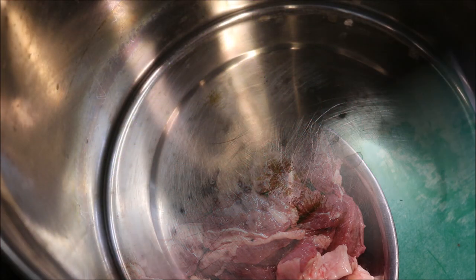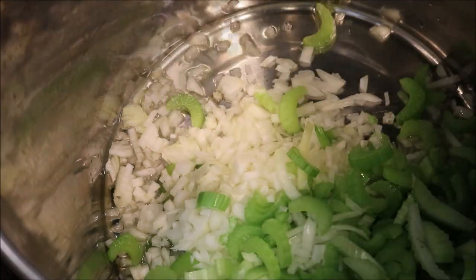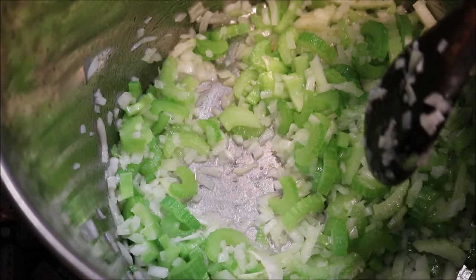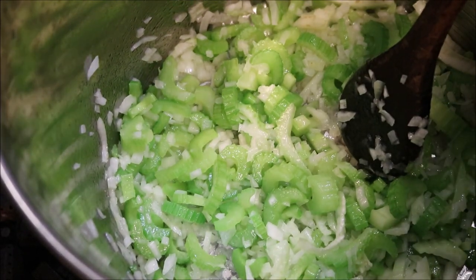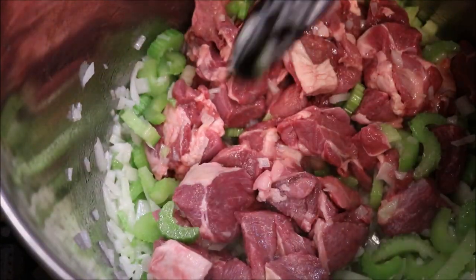So let's move on to our stove. Just into a pot on a medium to high heat, we'll start by adding in about three tablespoons of oil. We'll add our onions and celery straight in and we just want to cook these together until they're soft and lightly brown. Once the onions and celery have softened and you've got a bit of a brown colour on it, we're going to add our lamb straight in. What we want to do now is cook this all together until our lamb has browned.